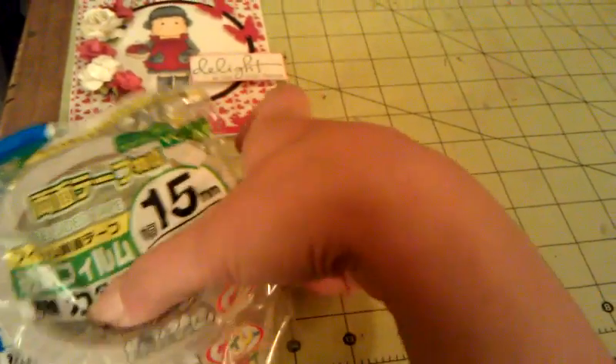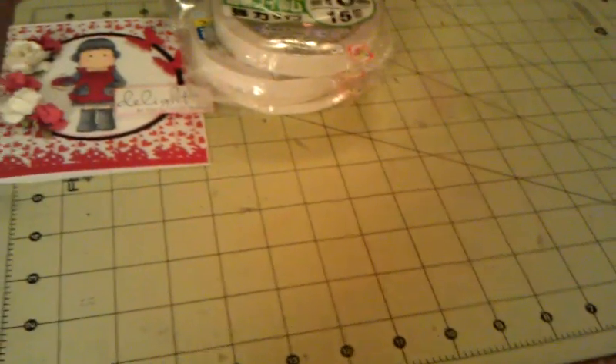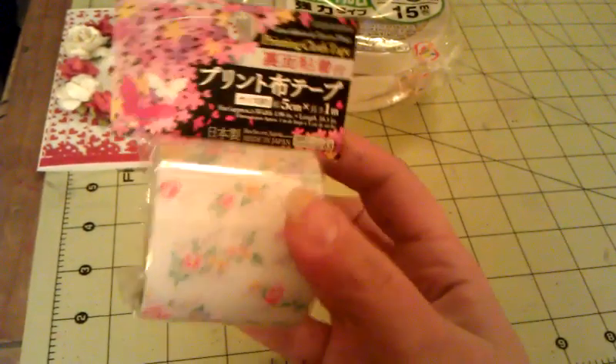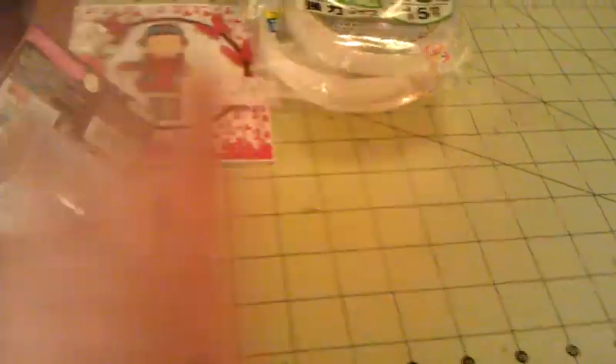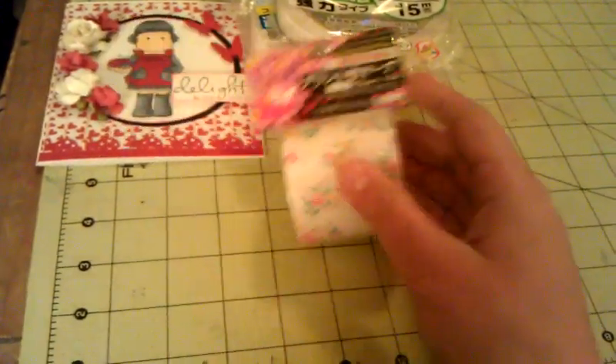And then two of the 15 millimeter. I love it, I'm so excited to try it out, I love adhesive. Then she totally went above and beyond and sent me more Daiso goodies — she sent me this printing cloth tape, which is so pretty. I can't believe I'm holding Daiso stuff. I'm so excited I'm dropping it!